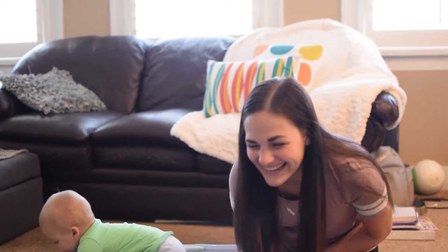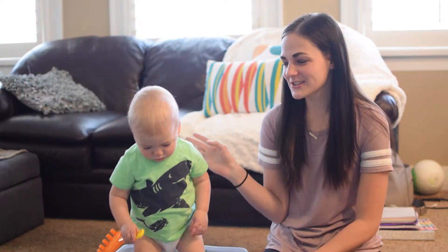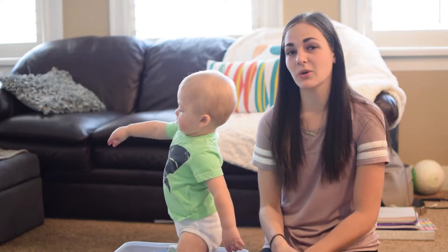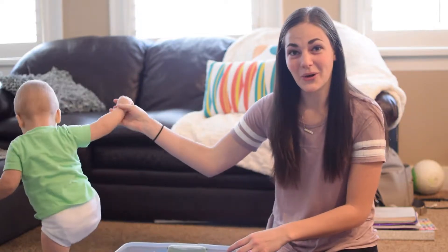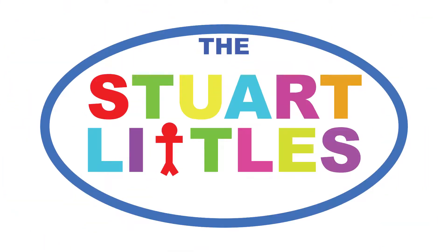Hi everyone, I'm Carly, this is Finn, and today we are going to do a sensory bin and we are going to make some moon sand. So let's go make some!